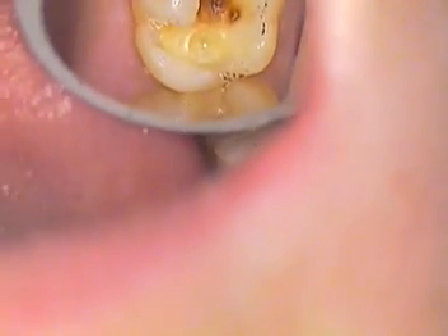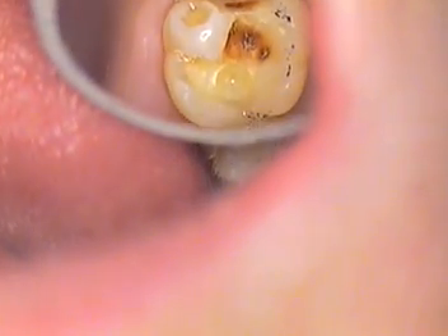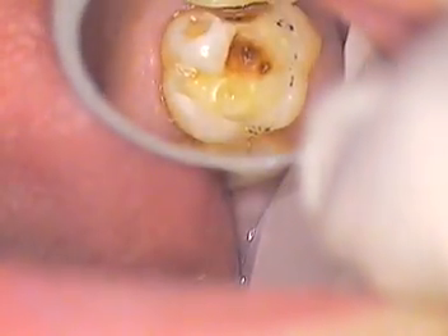This particular procedure today has to do with teeth numbers 2, 3, and 5. As you can see, we're already cleaning out tooth number 3. Tooth 2 had a little repair on the lingual.